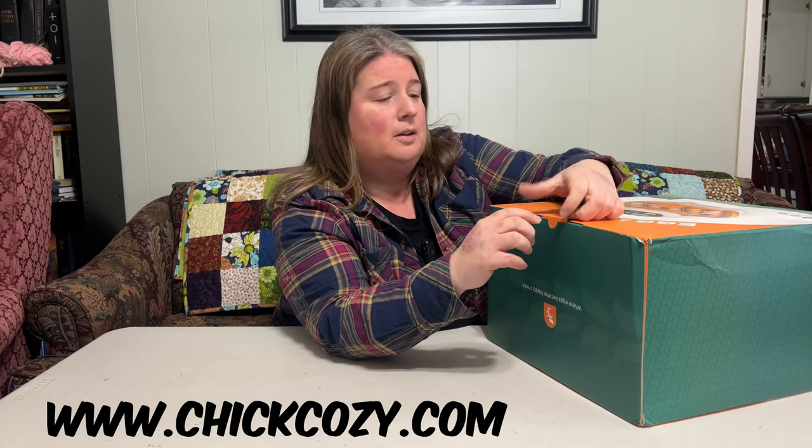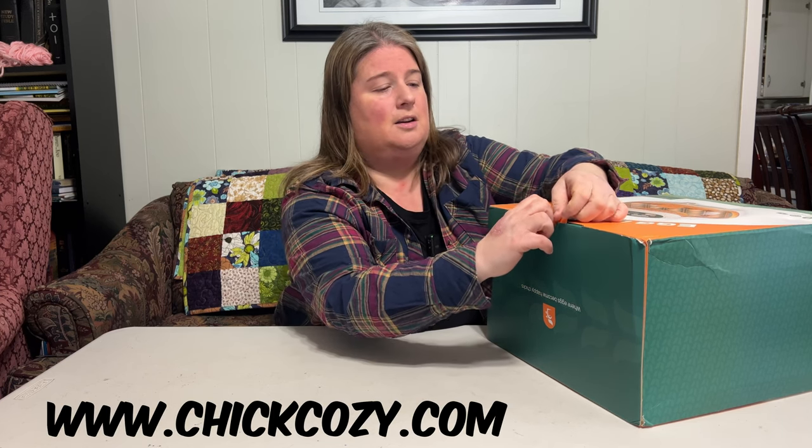Today we are bringing to you the new Chick Cozy egg incubator, which is brand new on the market — it just came out on February 1st and you're the first to see it. It is a 25-egg incubator and we're going to unbox it. I haven't even looked at it yet, but I'm pretty excited because it has some really great features we haven't had on incubators we've used in the past. You can find this incubator at www.chickcozy.com.